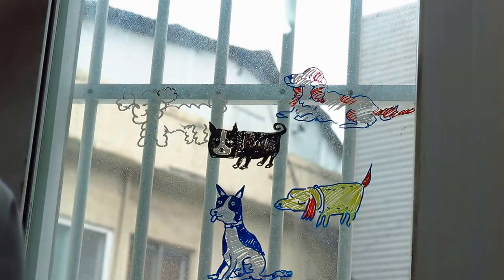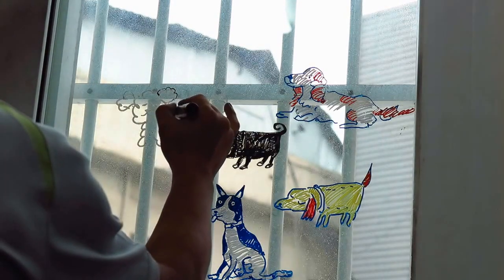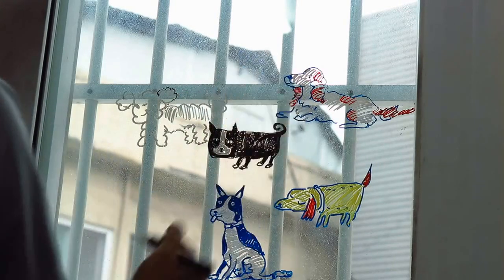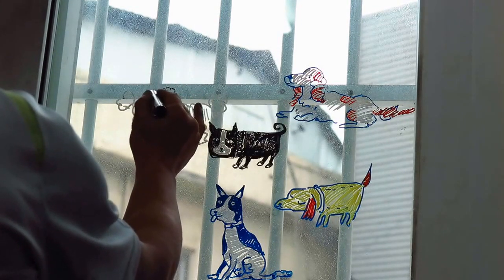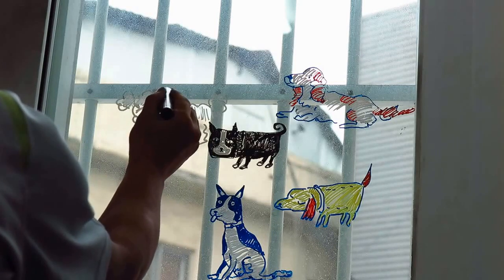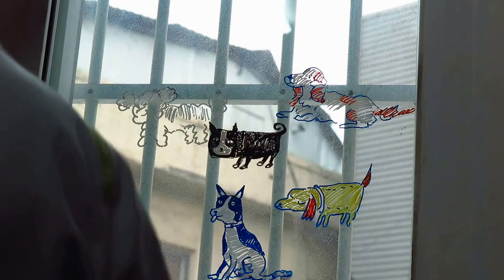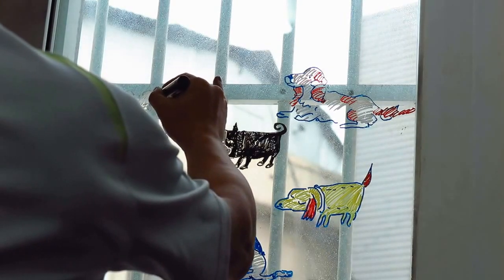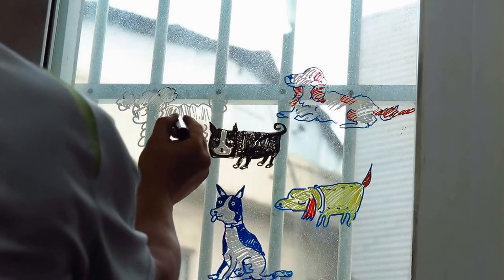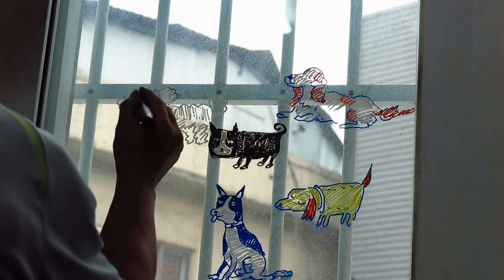The black is all done. Black is all this time. Now we put all the black. Then add a minute. Now we use each other. Then it's ready — we're going to put this color, so it's funny.